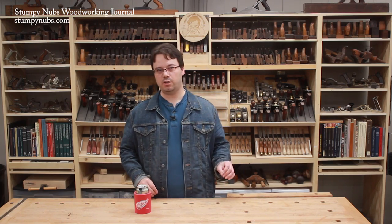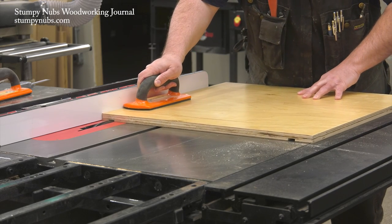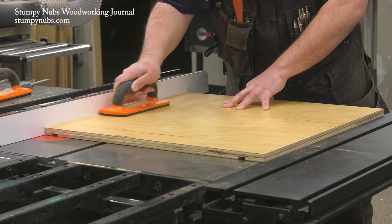Now you'll have a workable chart for quickly choosing the right components for your next setup. You may even add to the chart later, recording which chippers and shims you used for certain setups that you may wish to repeat.